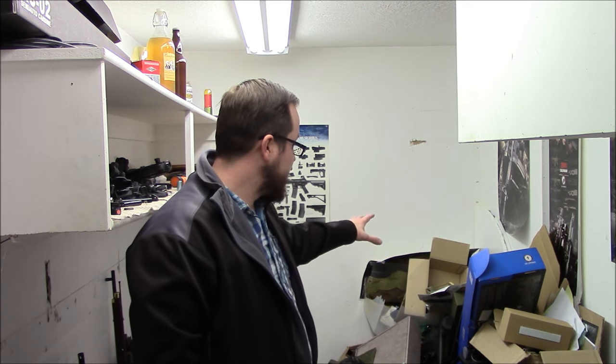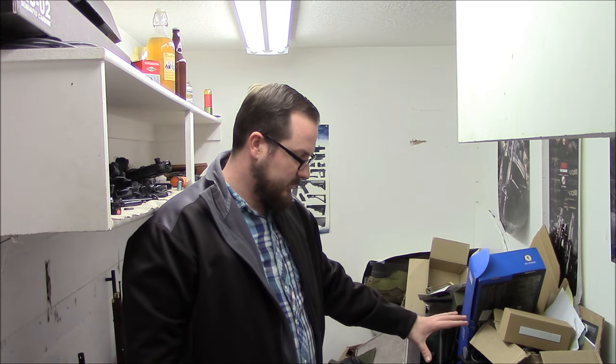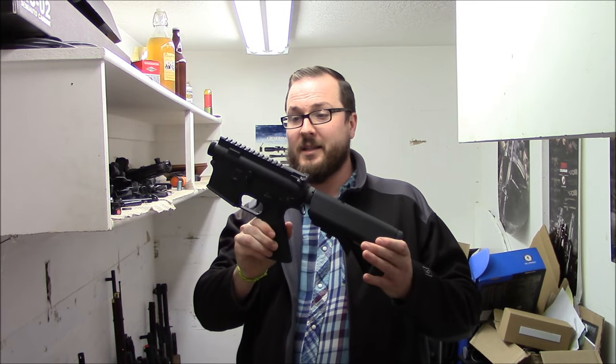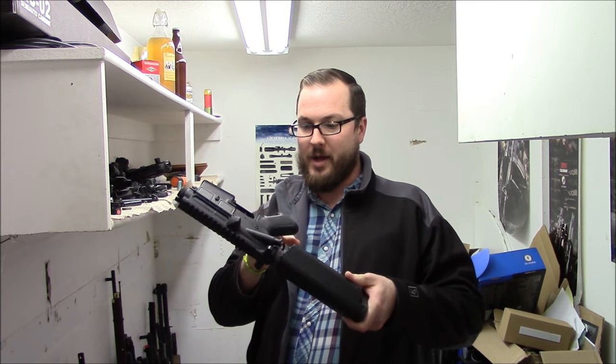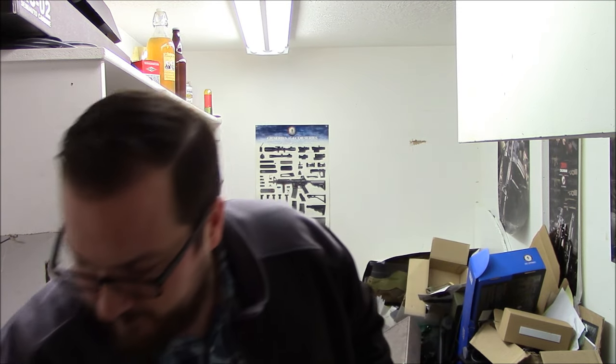A couple things to note about this room: it is filthy, disorganized. This is boxes, parts, magazines, gear, all sorts of things. This is more miscellaneous parts, basically whole guns that are not quite complete but almost complete. Homemade alcohol that is aging, getting very mellow. But let's take a look.